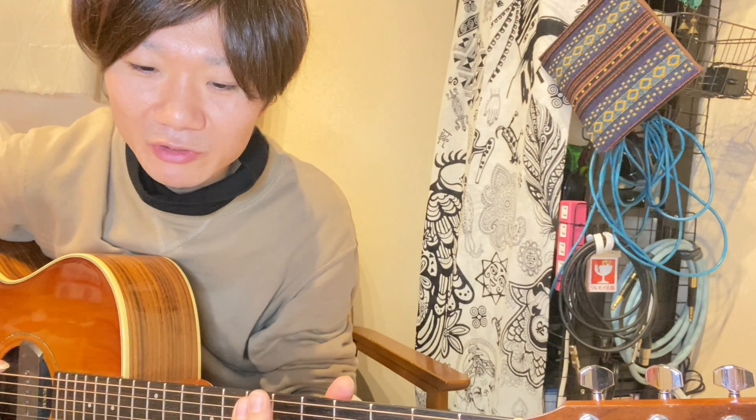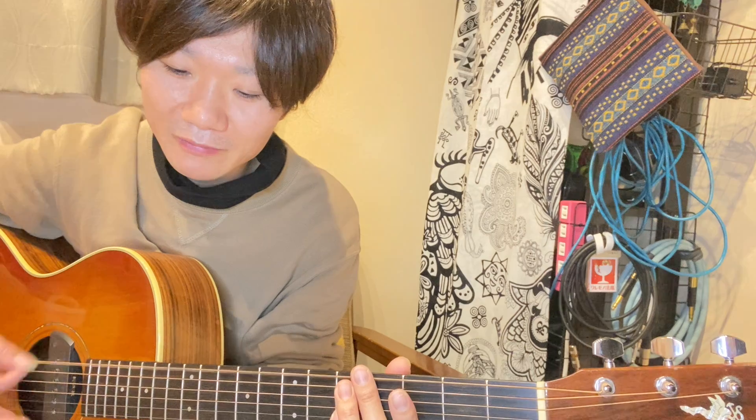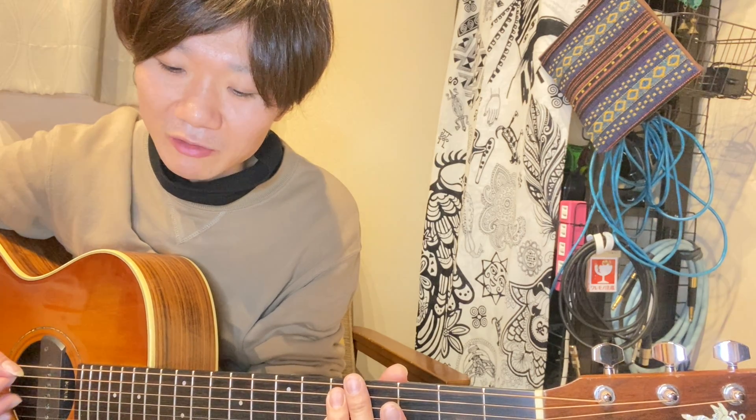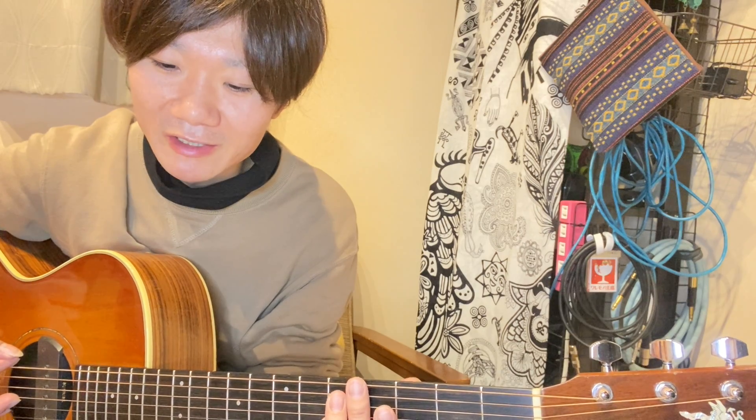やってることはハイブリッドピッキングなんで、本当はフラットピックを持って、あと中指と薬指で、ハイブリッドピッキングしなきゃいけないんですけど。